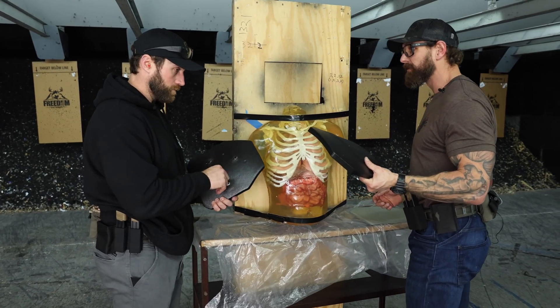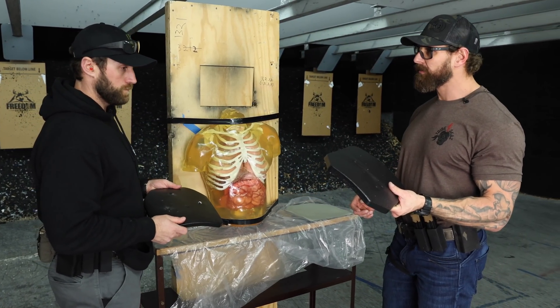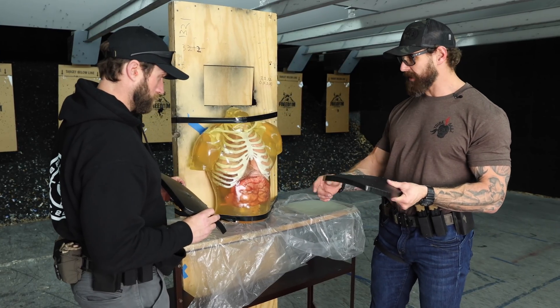Five-five-six ball, nine mil — six rounds total. Three special threat green tip, times three. Three rounds of nine mil stacked.